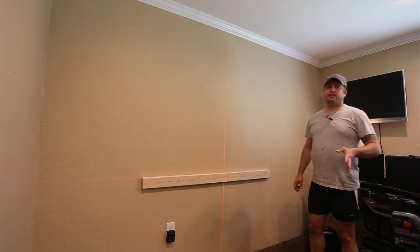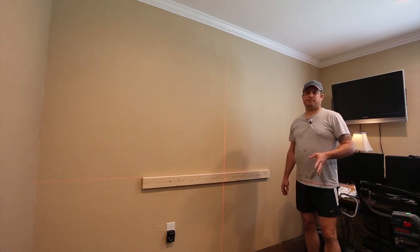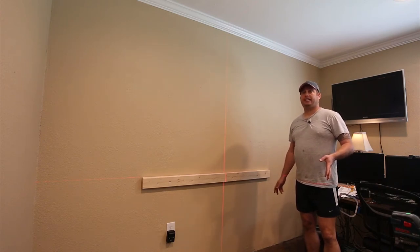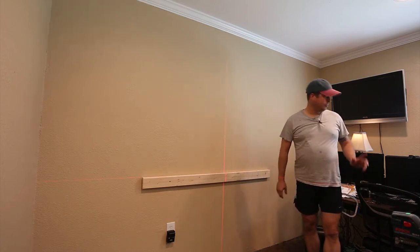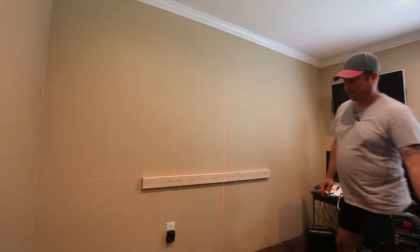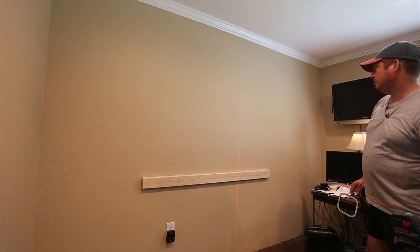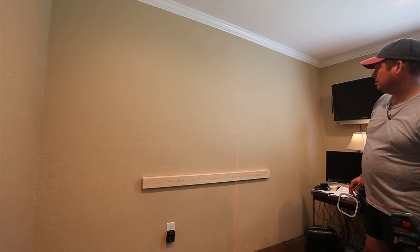MDF comes in 49 by 97 inch sheets — it's an inch long in each direction — so I need to go cut that and wrestle the piece in here and screw it in. But before I do, I want to transfer my marks to my ledger board.